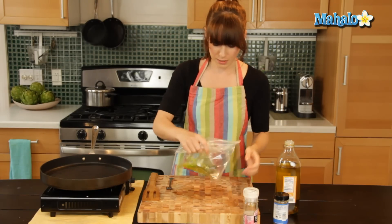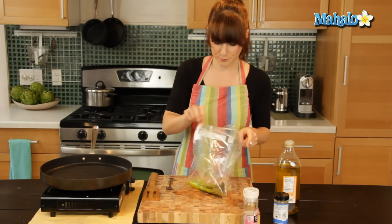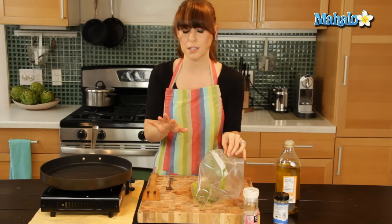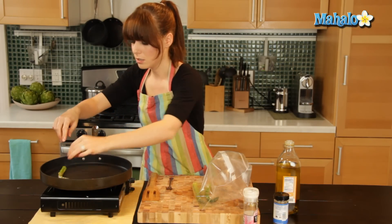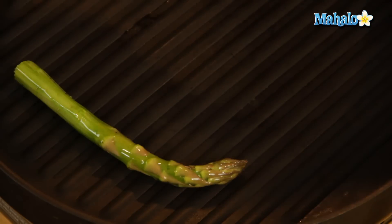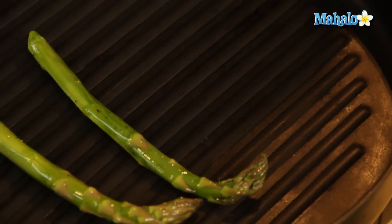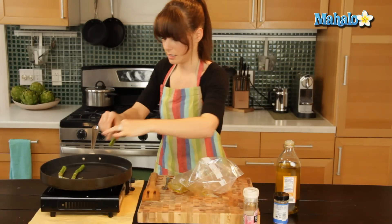Now I'm just going to shake this back up again — shake, shake, shake — so it's getting all coated. Now I'm going to place it on the grill pan. The important thing, especially if you want those nifty little grill marks — which is totally the entire reason why I grill — you need to place it so that the grill marks go horizontally across the body. See the little rivets? If you lay it lengthwise you'll only get maybe two marks on each side, so lay it across like this.